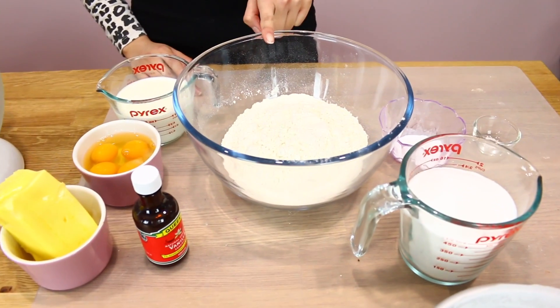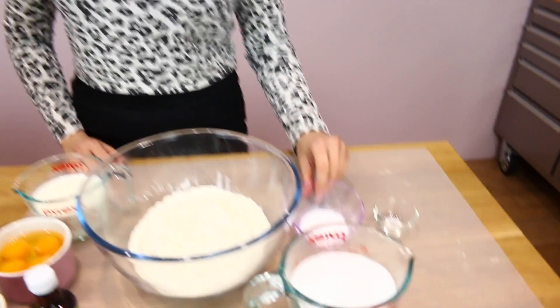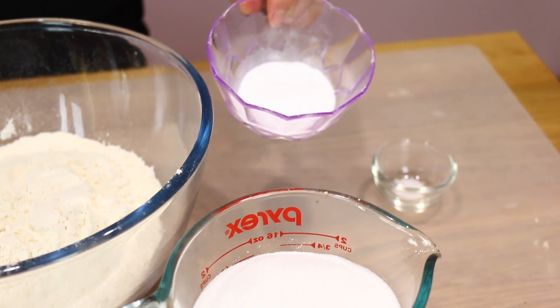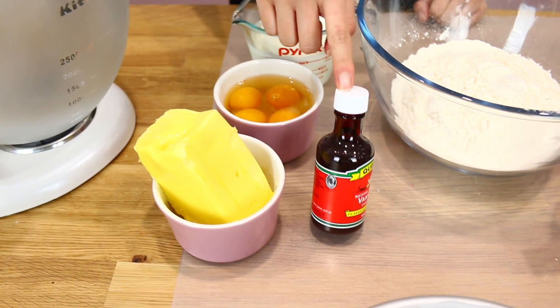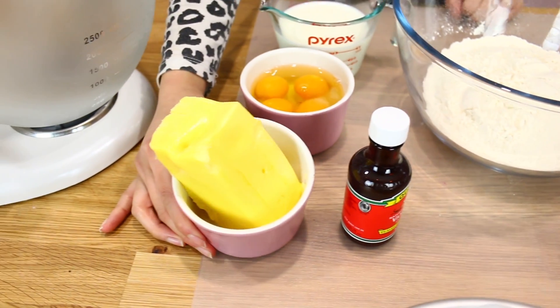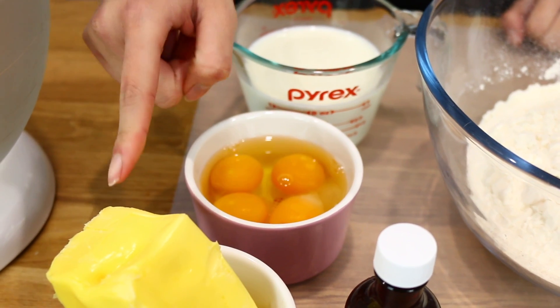To make this tiger vanilla cake you'll need three cups of plain flour, two cups of caster sugar — normal sugar is fine too but caster sugar is more fine — two and a half teaspoons of baking powder, a pinch of salt. For the wet ingredients you'll need a teaspoon of vanilla essence, 250 grams of unsalted butter, and four eggs at room temperature.